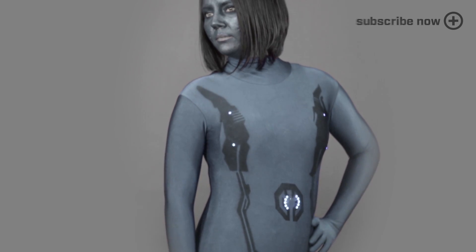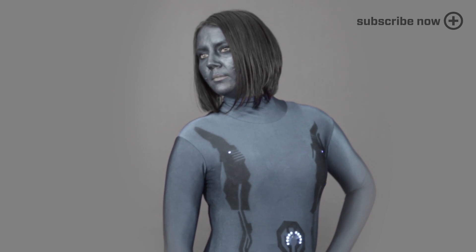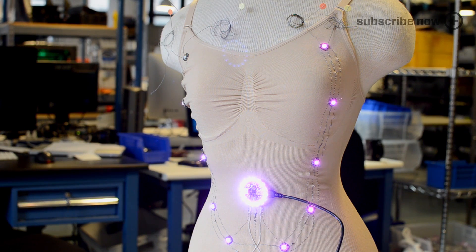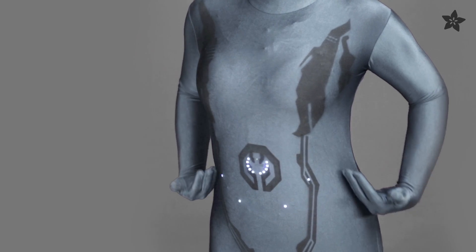First up we have a challenging full body suit. This Cortana costume from Halo has sewn-in NeoPixels sporting a lovely circuitry animation. The details on the side are spray painted on using a 3D printed stencil.